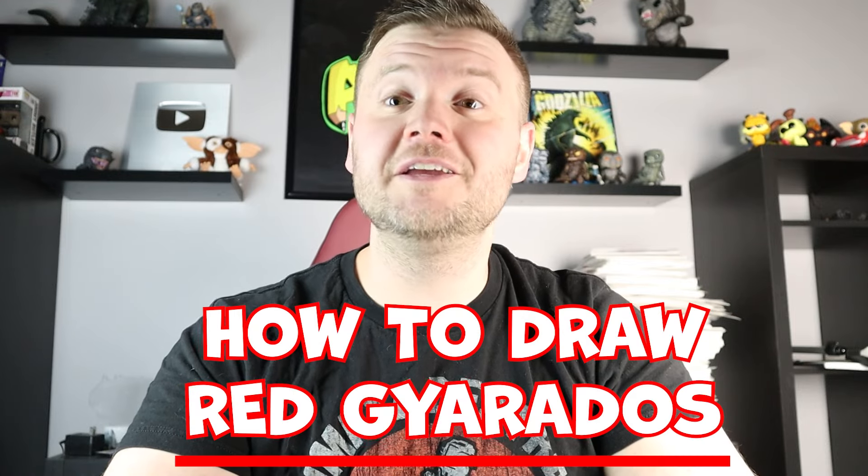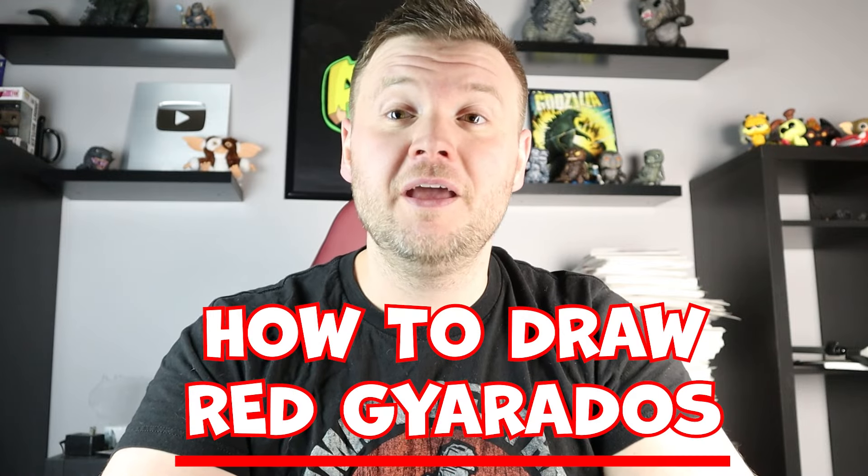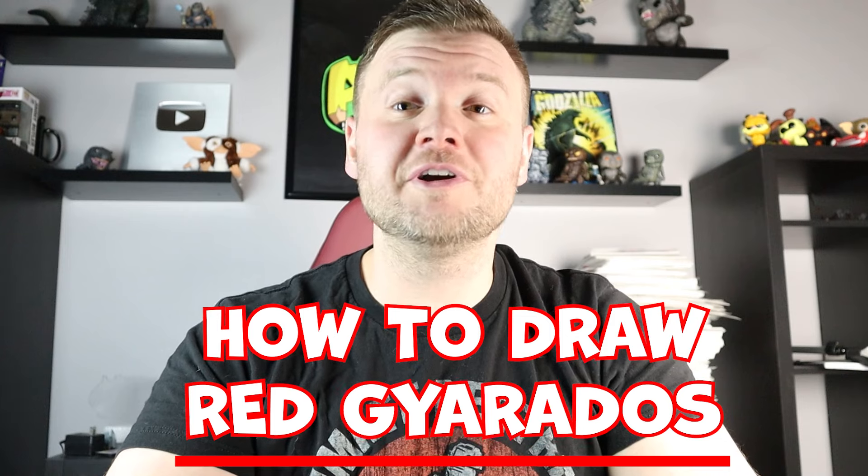Hey everyone, how's it going? For today's fun video I'm going to be showing you how to draw a red Gyarados Pokemon. I want to give a shout out to River and Grayson for giving me this awesome idea and I hope you guys enjoy this fun video. So thanks for watching and I hope you enjoy.